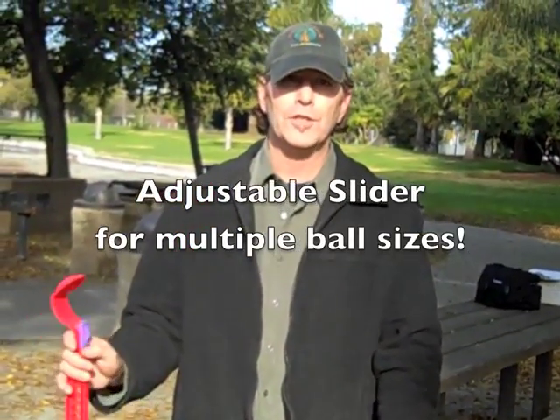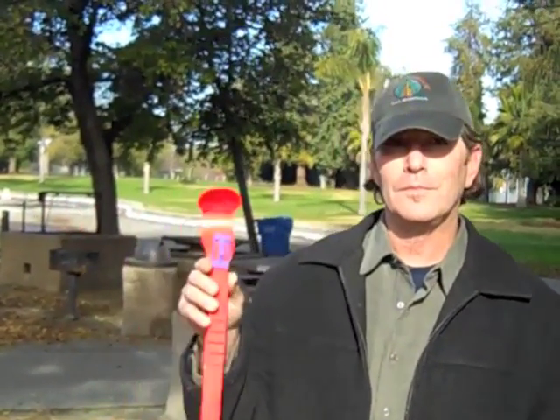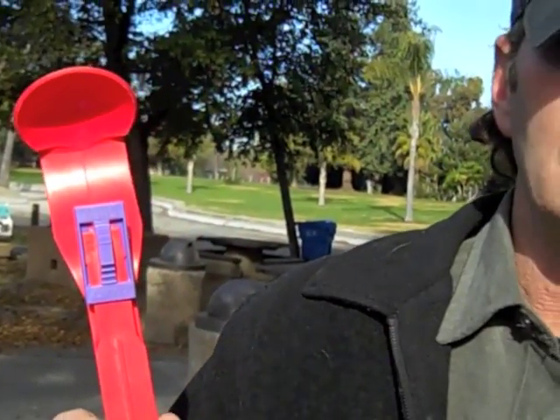It has a unique feature — it has a slider. I'm going to go in here while you tell us about that slider. It allows you to throw different size tennis balls or objects, anything from the large 3-inch diameter tennis ball all the way down to a racquetball sized ball. And that really goes far — the racquetball has very little resistance and doesn't get slimy.